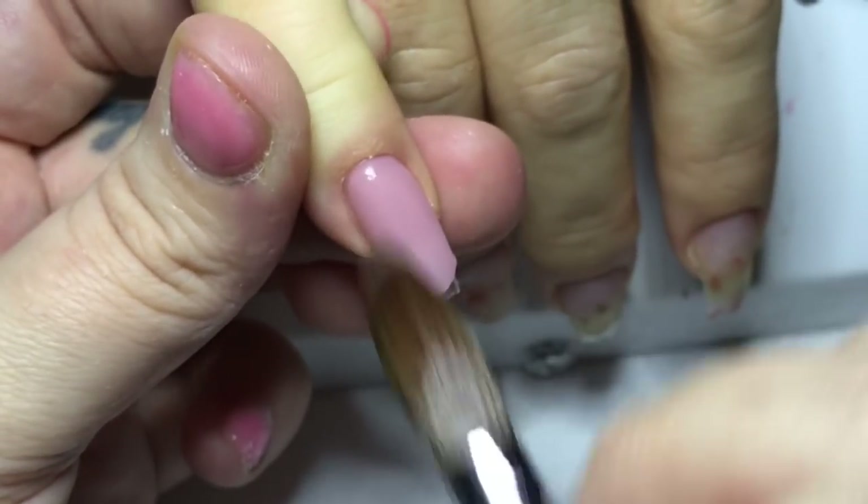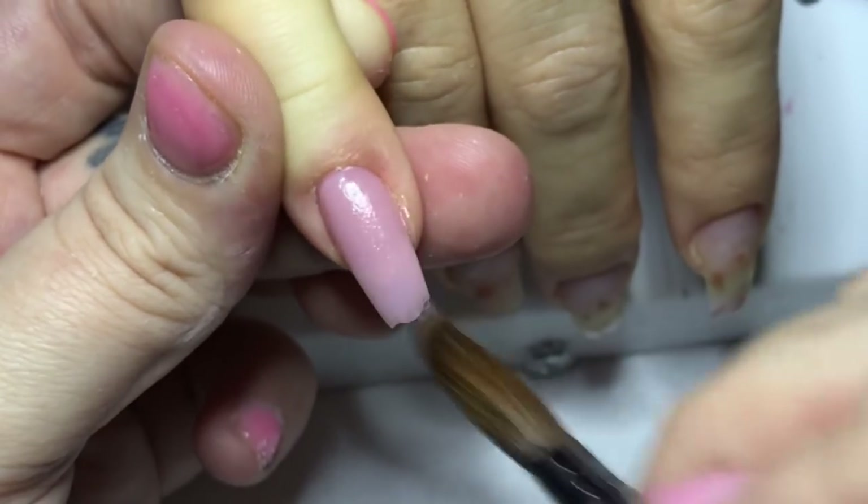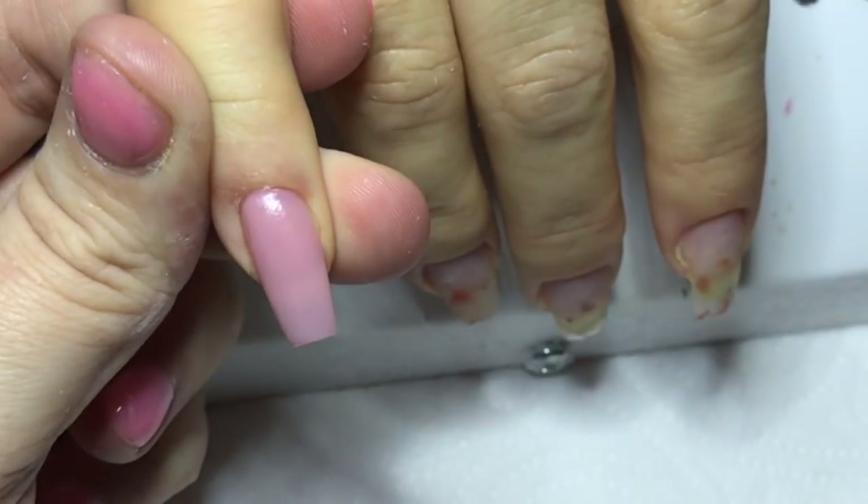So we go back down to the clear layer, then we prep all of her growth and we apply our clear layer again. And now we're going in with the design.